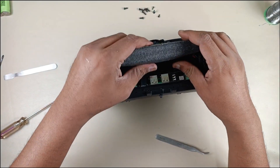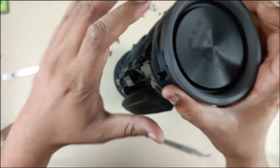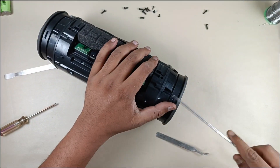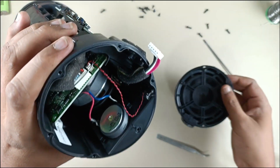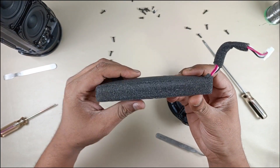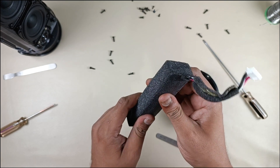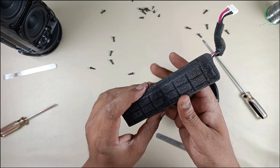Now this battery is swollen and it is connected inside the speaker, so we are going to remove this base reflector. This is the battery which is swollen — it is dead. We are going to replace it with lithium ion 18650 batteries. This is a 7.4 volt battery, so we are going to use 7.4 volt 18650 lithium ion batteries.